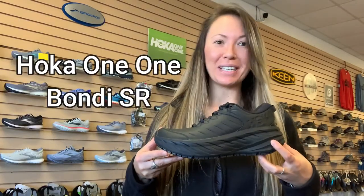Hi guys, how are you doing? Hopefully you guys are all nice and toasty. It is finally 50, 60 degrees here in Georgia, and that is freezing to me. So here we are to talk about the Hoka Bondi SR.